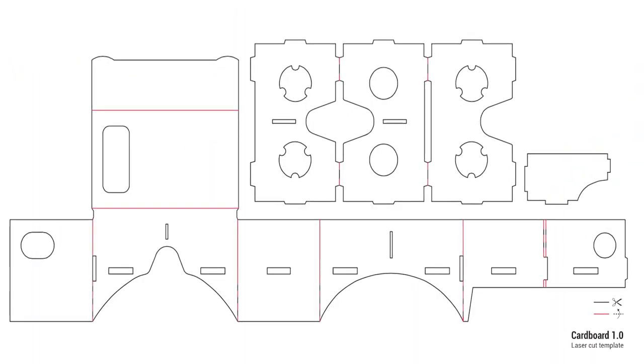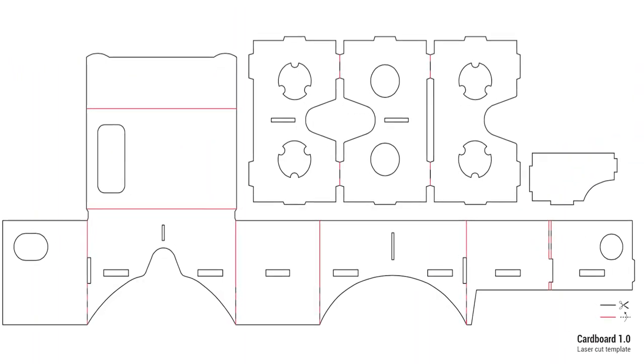Hey, what's going on guys, this is Keda here and today we are going to convert this Google Cardboard into this one. So let's get started. You need your original Google Cardboard — you can always buy it online or you can make it yourself by using these cutouts; links are in the description below.